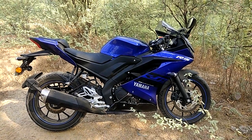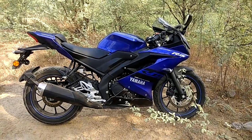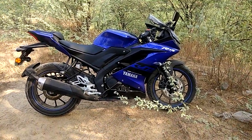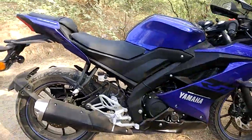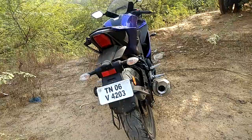Hi guys, this is Shiraz and today I have with me the Yamaha Vizor FR15 version 3. I thought of giving you a quick walk around video — looks beautiful.